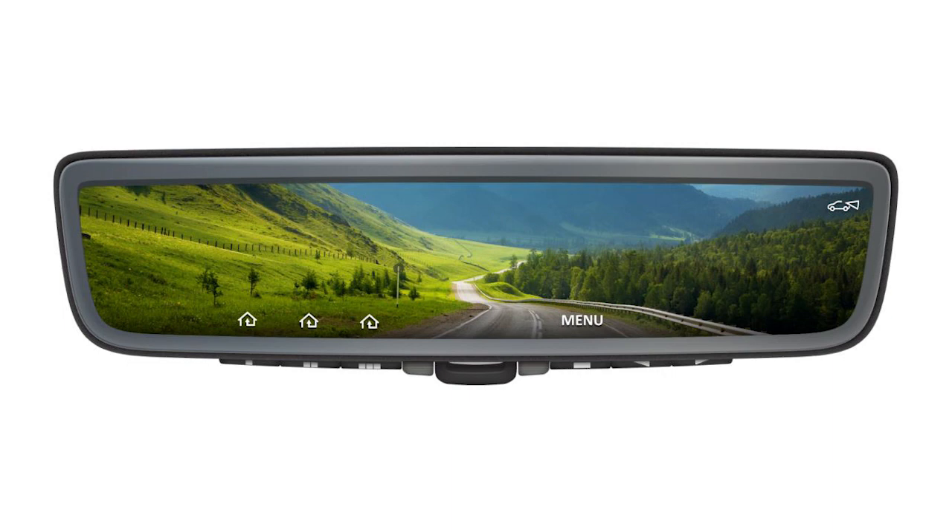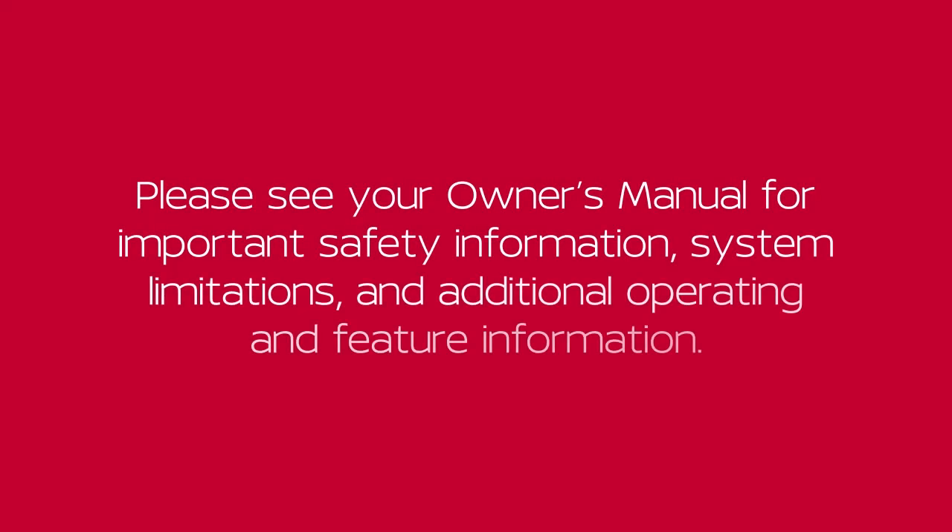The settings for all main menu selections will be stored in memory after every button release and will be used at the time of startup. Please see your Owner's Manual for important safety information, system limitations, and additional operating and feature information.